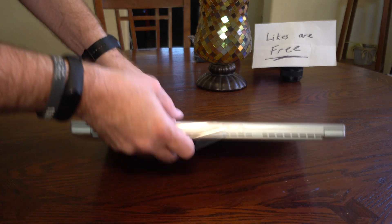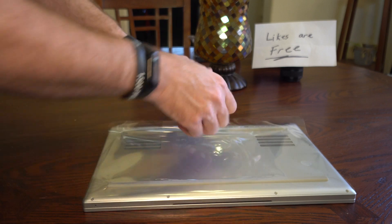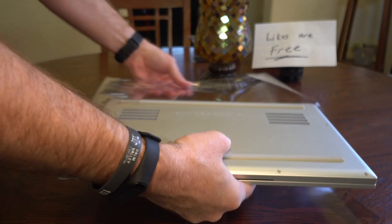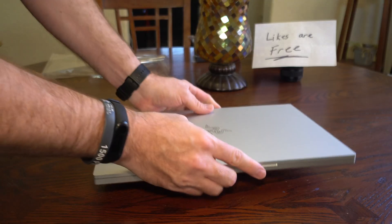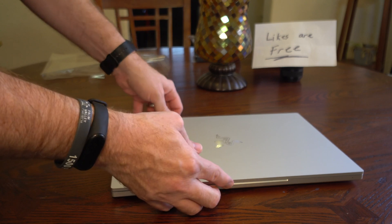Now we're going to remove the plastic off of this. This feels very solid — it is a bit heavy, but you know it's going to perform really well. Just because of the materials alone, they would act as a heat sink.